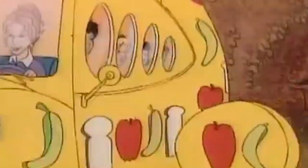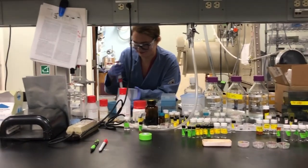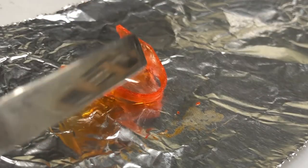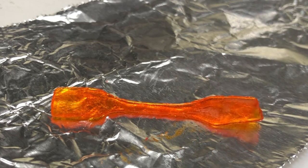It's a classic sci-fi fantasy: tiny devices that can enter your body and do things like open clogged arteries or pull out clots. Here at Caltech, we're working on materials that could one day be able to do tasks like these. We call these tiny smart materials that can change shape in response to heat, shape memory polymers.